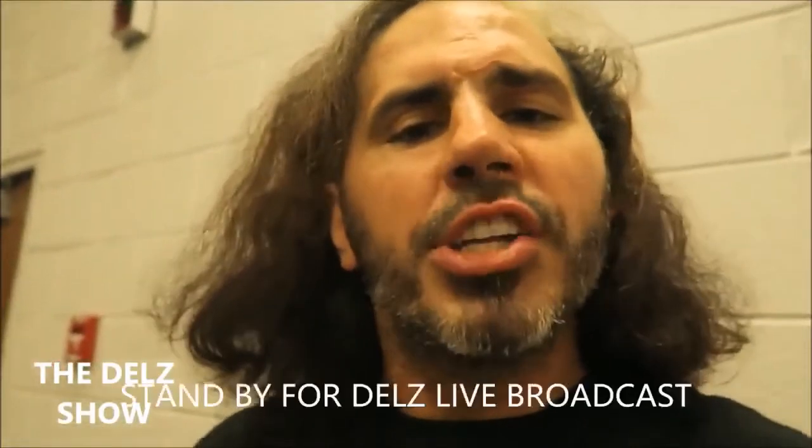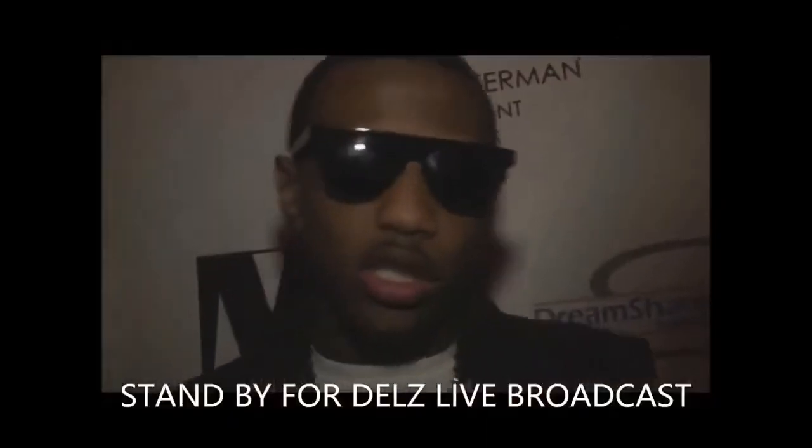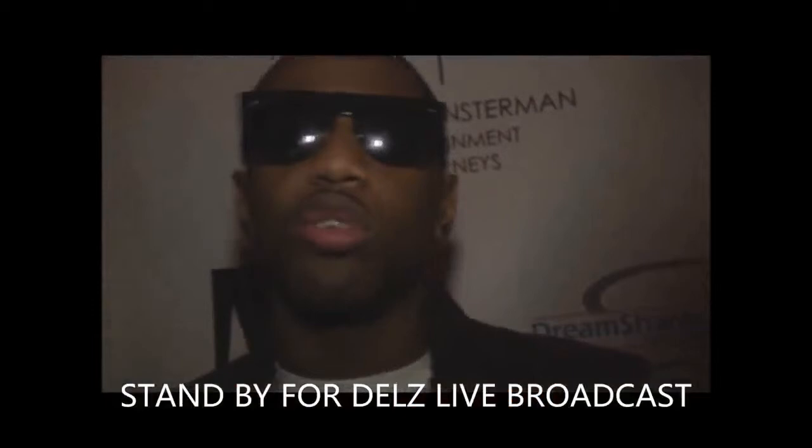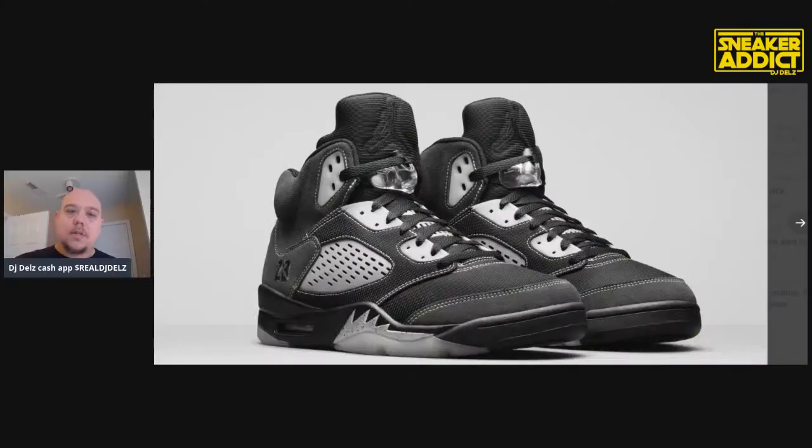DJ Delz, absolutely wonderful. What it do, what it does, the kid. It's the RIP himself, Low Soul K. You ain't no soul rocking with DJ Delz. I'm with it, y'all. It's your boy Neighborhood Nip. Big shout out to my homeboy DJ Delz. No question, I want it. Delz, man, I'm in the building. Let's get it. We live.